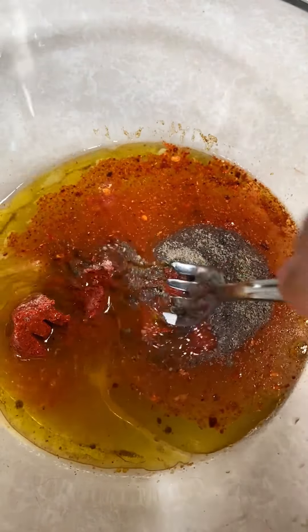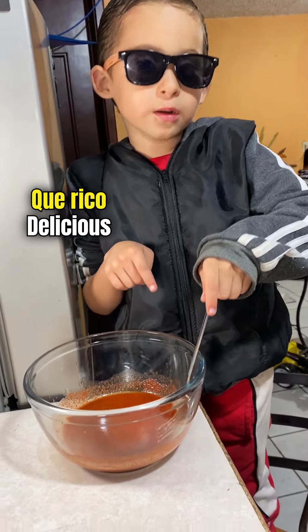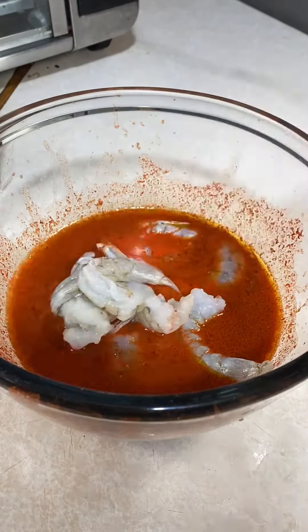Mix it up. Mix them ingredients, boy. When it comes to the shrimp, you can peel them and remove the poop, or you can leave them as they are. Me, personally, I like them shitty.